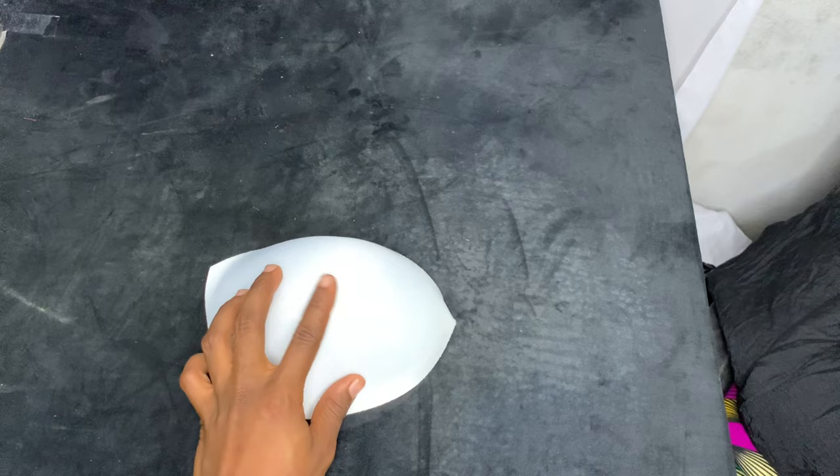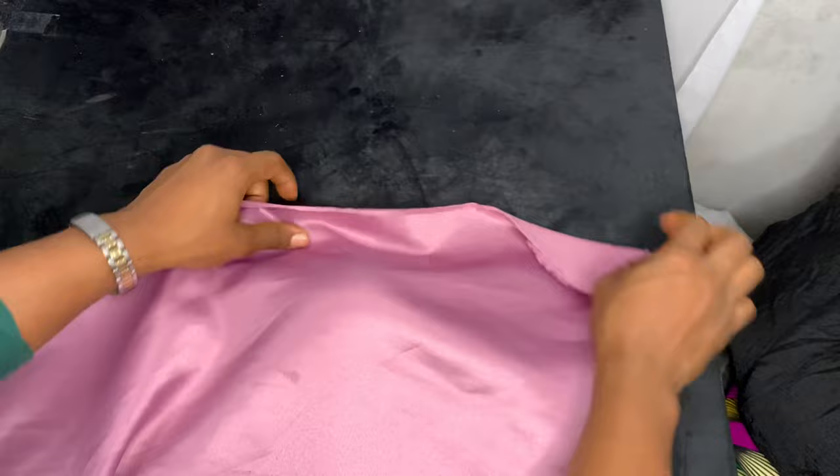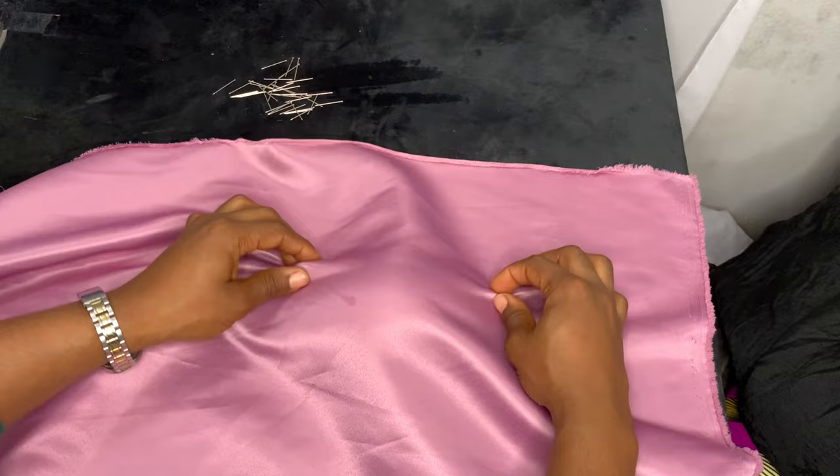You need your breast cup — try to get it in the right size. The size is usually written inside of it. You also need your safety pins, as many as you can get, and the fabric you're going to use to drape on the cup. Make sure the fabric is wide enough. It's better to start wide and trim later than to start with a very small piece. Simply place the fabric on top of the breast cup and create those pleats with your hands.